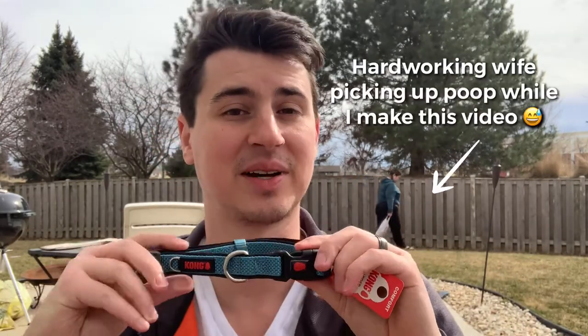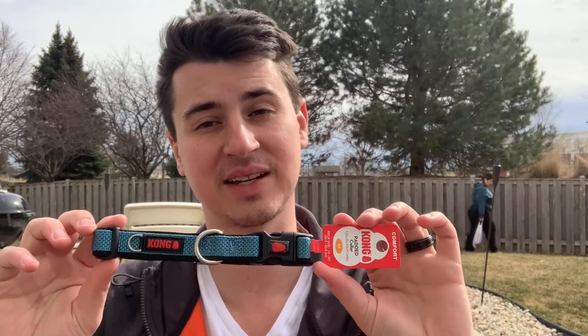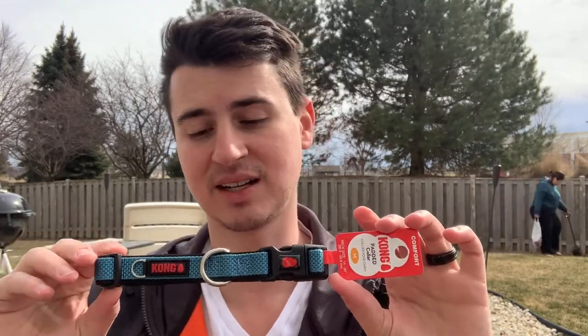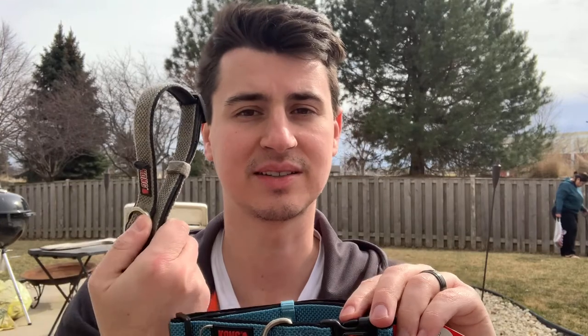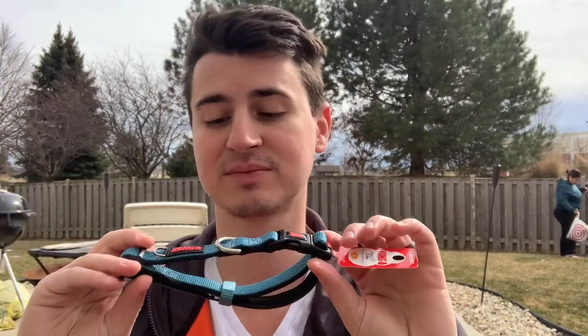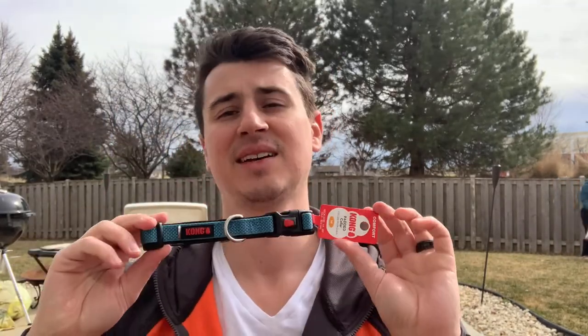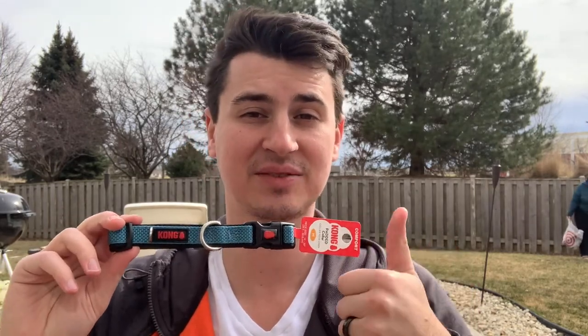I don't really have any complaints about this. So this is one of my favorite collars, the Kong padded dog collar, and I try to switch it up. Last year we went with gray, this year we're going back to blue, and maybe next year I'll go back to red after Jack tears this one up. I'm going to go ahead and give this a four and a half out of five. Thanks for watching and we'll see you next week.